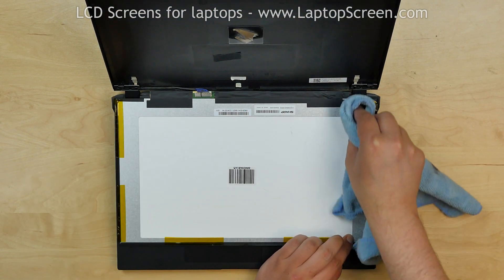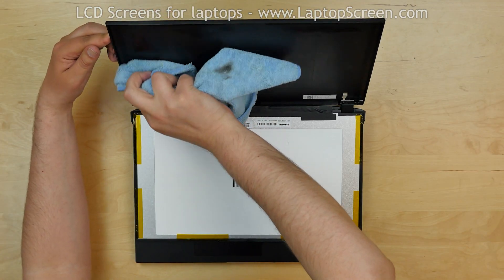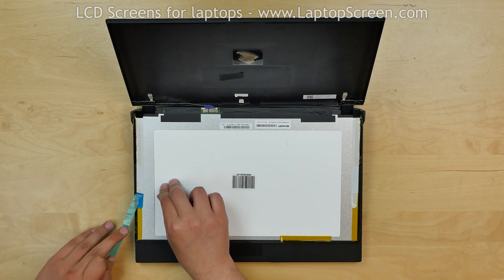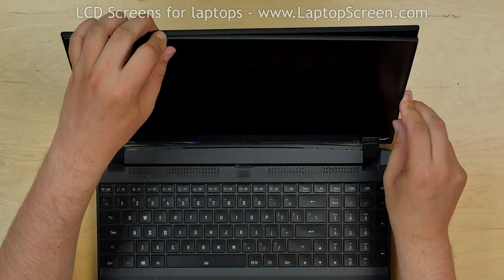Using a microfiber cloth and alcohol, clean the sides of the screen and the back cover. Then apply a new set of adhesive strips on the inner sides of the LCD panel. Lift the screen up and apply some pressure to catch the glue.